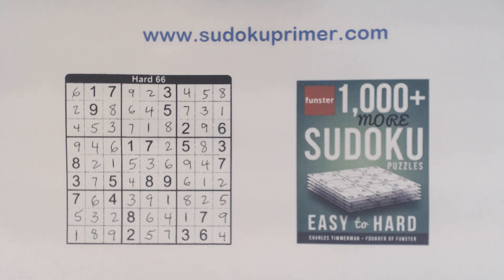Well, this puzzle was a fun one. It got a little tricky, but using twins, the corner pattern, and URs, we made it pretty easy to solve. Well, thank you for watching. We'll see you next time.